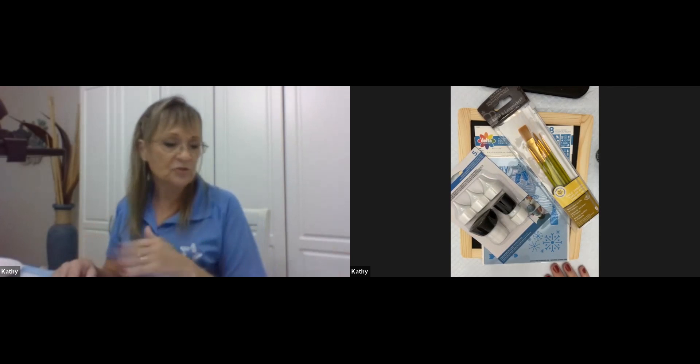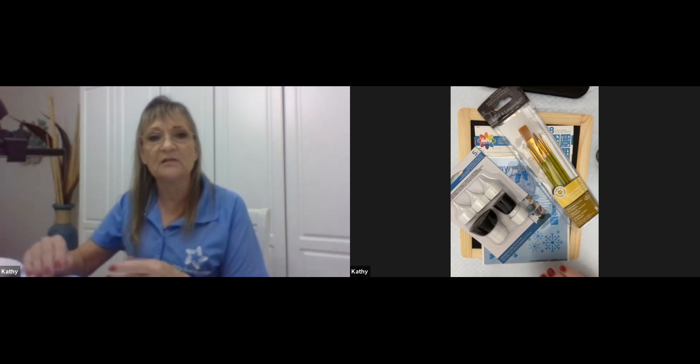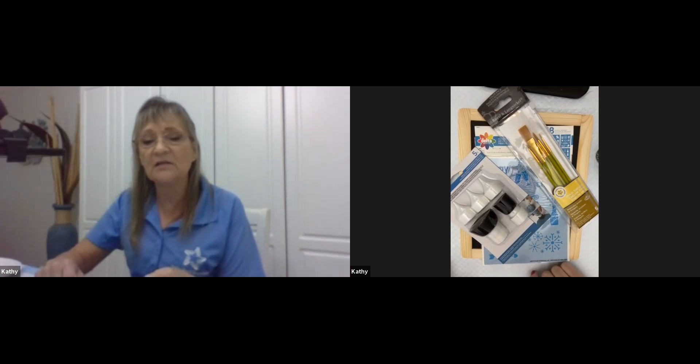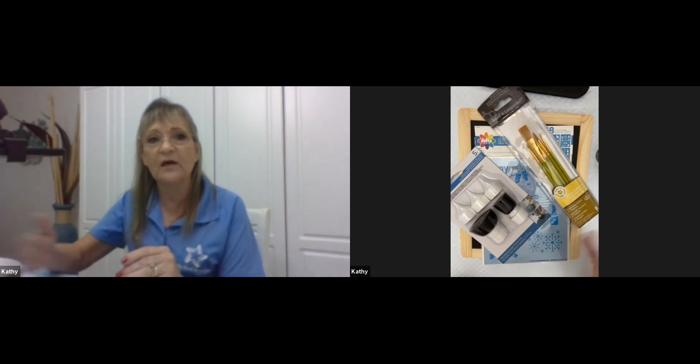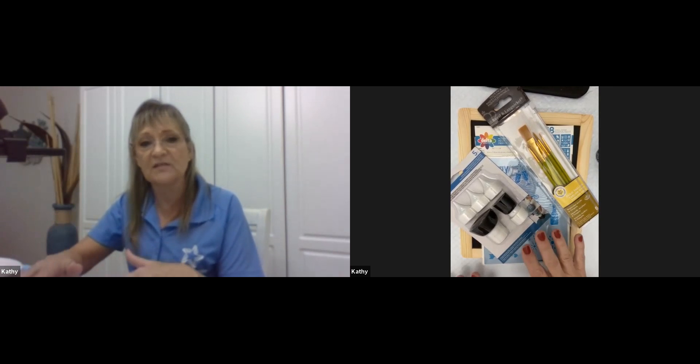Paper towels to dry our brushes off. We don't want our brushes wet as we're painting because it tends to pull the paint back off. If you have a hair dryer handy, we'll use that today — it'll make the drying time quicker. If not, just fan your painting back and forth. We'll take a couple of breaks for dry time.